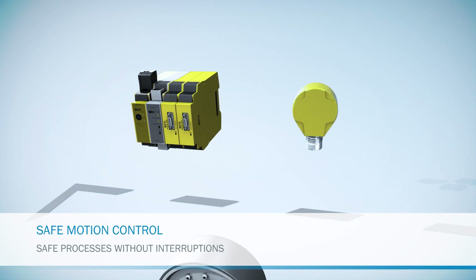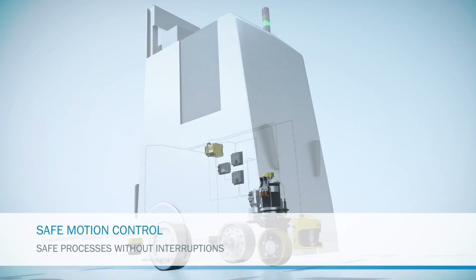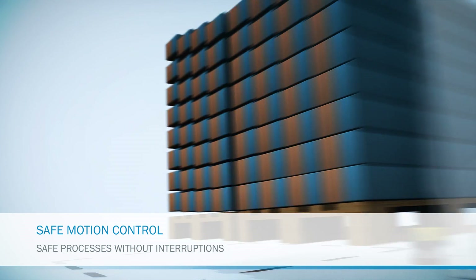Safe Motion Control — the safe drive monitoring system for increasing the performance of your automated guided vehicle system.